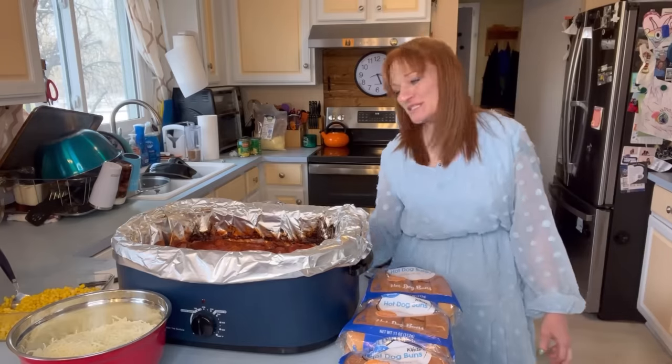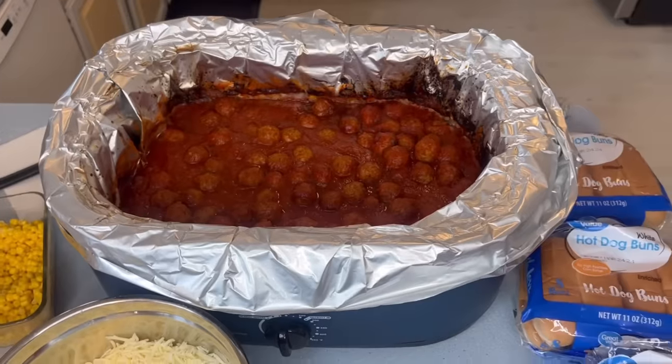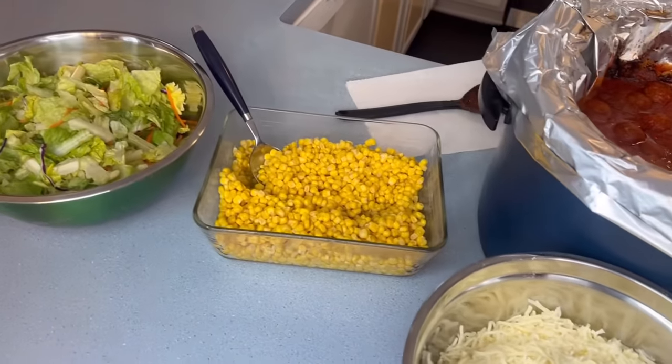Alright, there we go. That's all there is to it. Meatballs, cheese, corn, salad. Oh, I gotta get out the salad dressing. So basically all you do to serve it — make it comfortable.